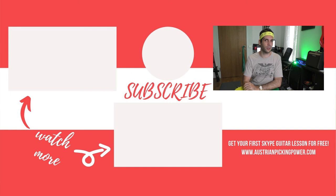Subscribe to my channel if you want to hear more about alternate picking, and click the bell to not miss them. Keep on shredding!